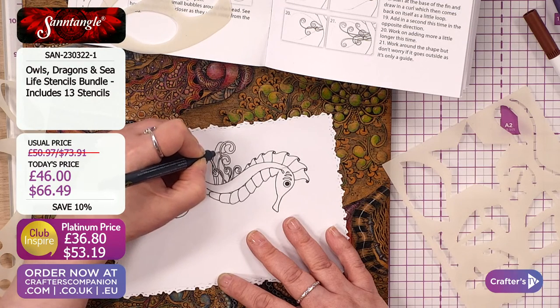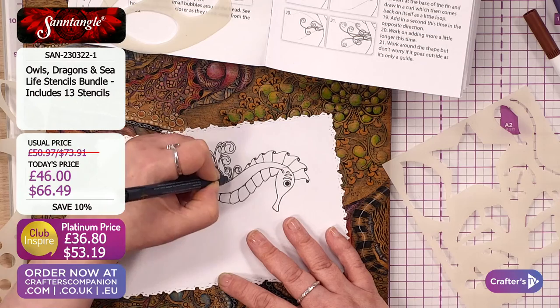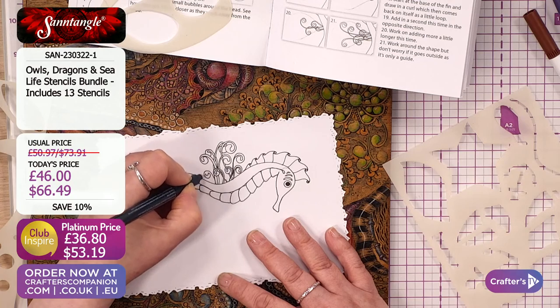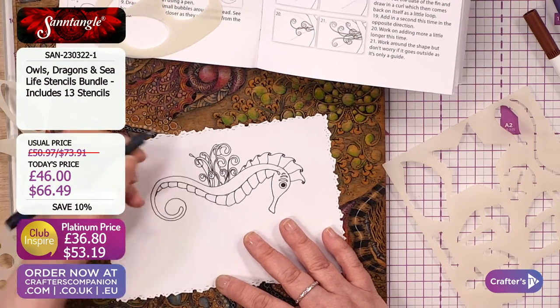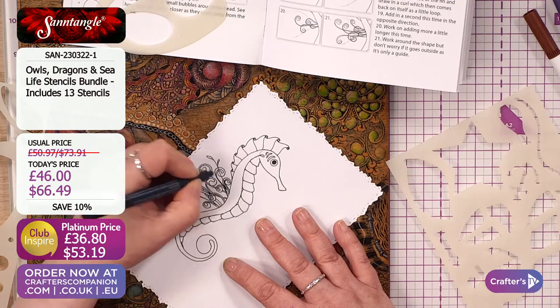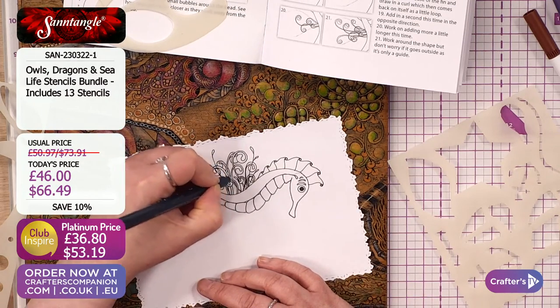Again, you don't have to be an artist to be able to do this. You've just got to follow these steps. And of course, each one's going to look completely different — that's the beauty of it, that's what we want. And then let's add a couple of just little lines with little blobs on the end.